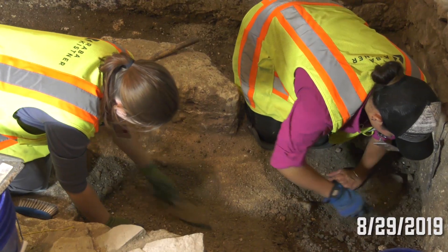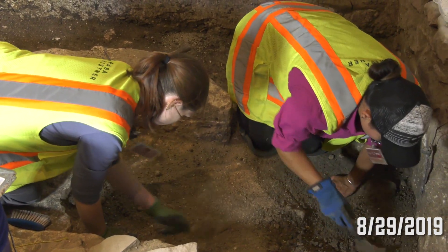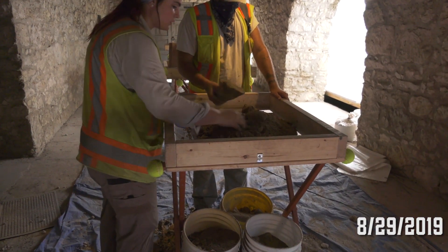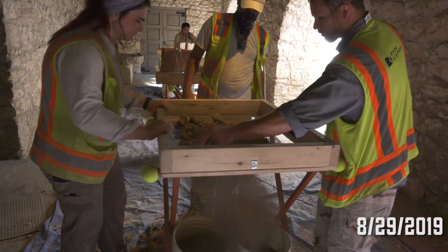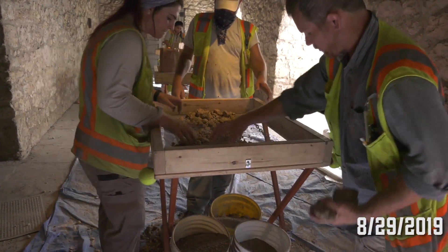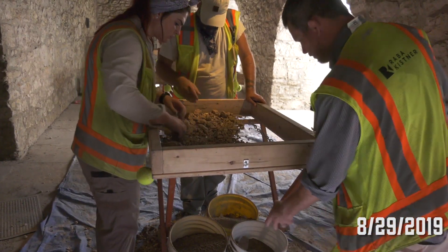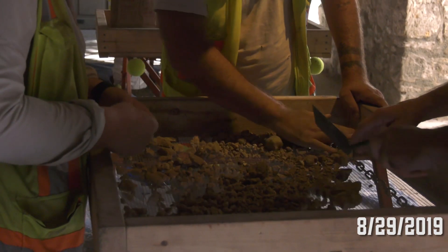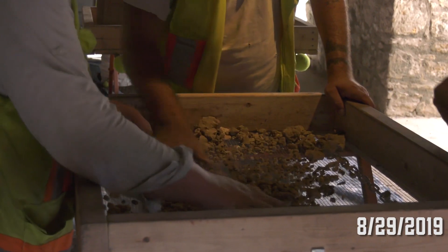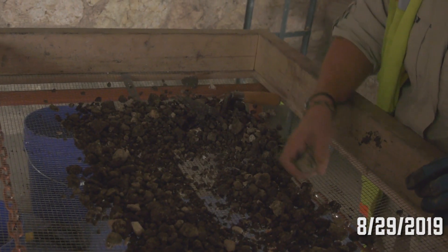The archaeologists dig in levels, and each level is about 10 centimeters in thickness. Each of those levels are screened separately from each other, so all the dirt is removed from that level, taken to the screen, and then passed through it. The archaeologists will pass the dirt through the screen, usually starting with shaking the screen and then sifting the material through it. They have to break up dirt clods, which helps determine whether or not there are artifacts within those clods. Sometimes you see them tapping on it with their trowel or even banging it against the side of the screen.